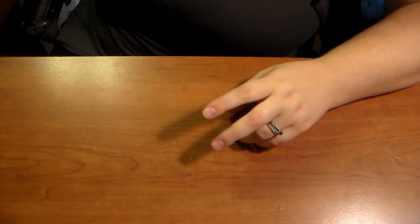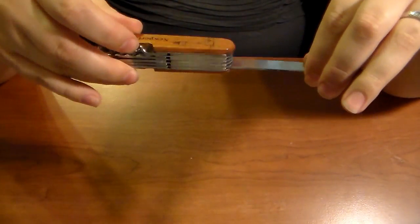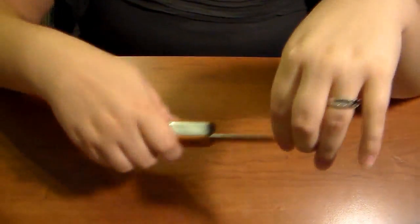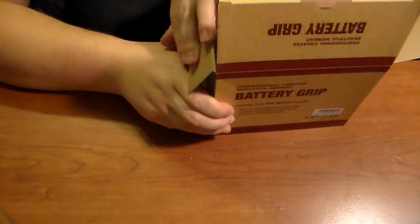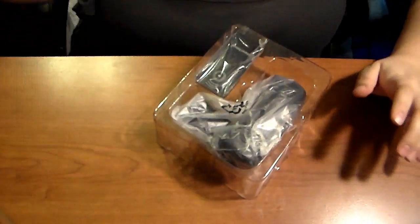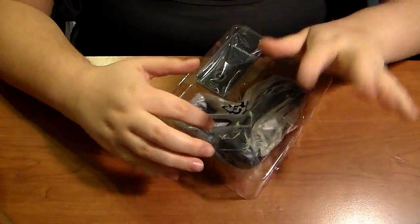Hi guys, sorry I'm not in the picture today — I got an early Christmas present and I'm using a handy dandy work knife. I already showed you guys one on Instagram. I'm not in the picture because I think I look crappy today. Sorry for the lighting, I don't know if it looks good or not.